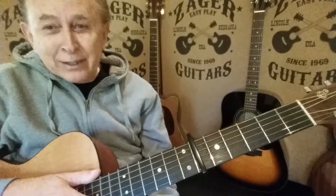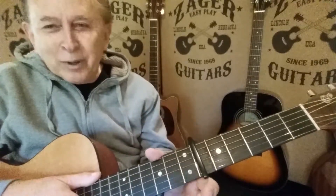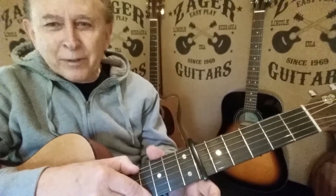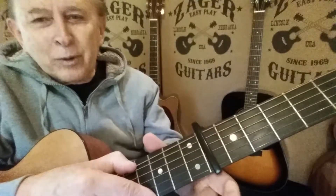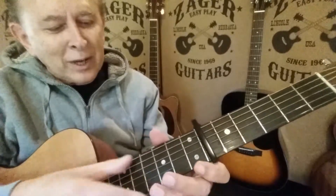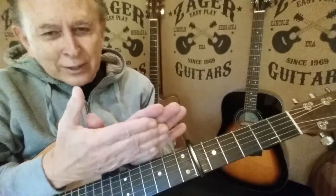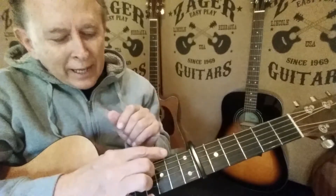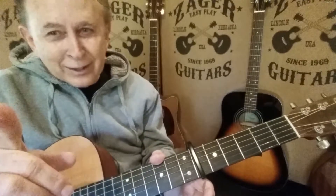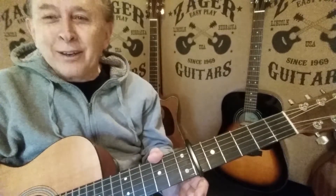That's the beauty of a Zager guitar too. Most guitar strings are inset further, and I wouldn't be able to reach like that. The string would be in like that instead of out close — can you see the difference? The span of the strings on the Zager guitar is stretched out, it's wider. There's more room, and that bottom string is closer to the edge, so I can get that thumb up there. Other guitars aren't that way.